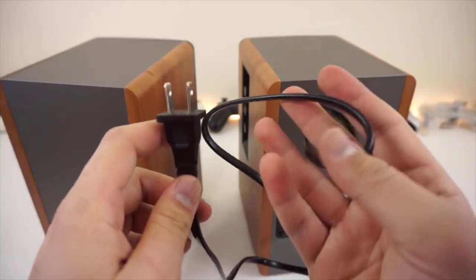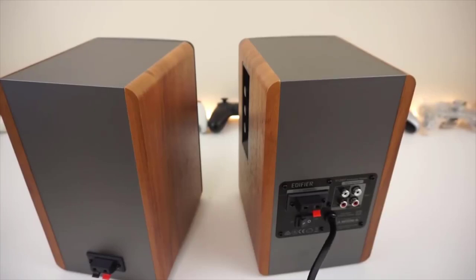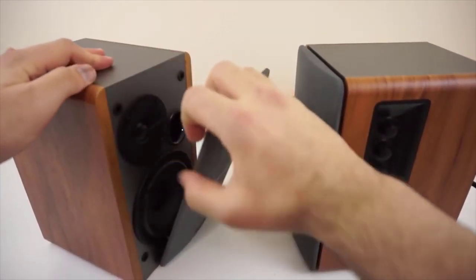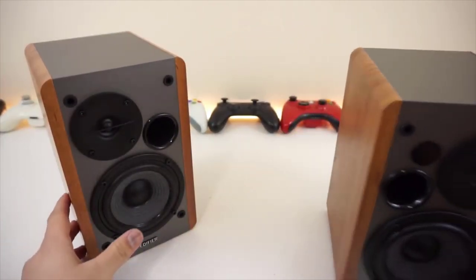The cabinets are made of MDF, medium-density fiberboard, in an elegant wood finish. The included front grilles sport minimalist, modern styling and are detachable. They are two-way speakers with a four-inch cone driver and a 13mm silk dome tweeter. The maximum power of the built-in amplifier is 21W per channel.